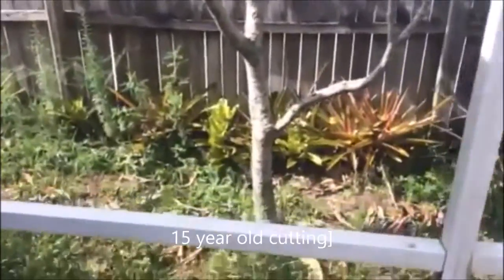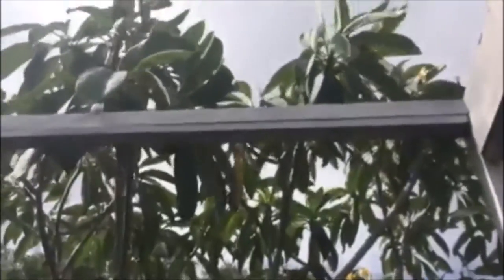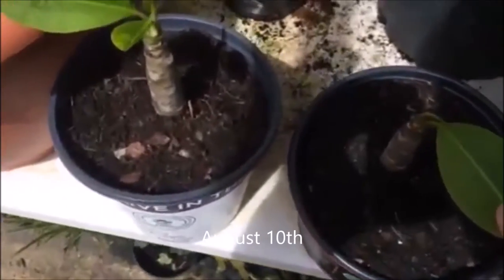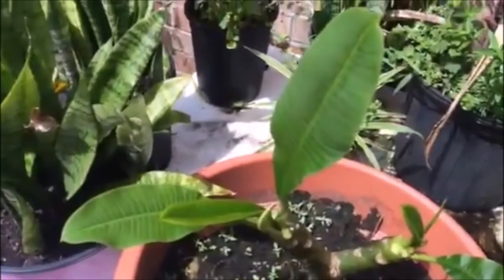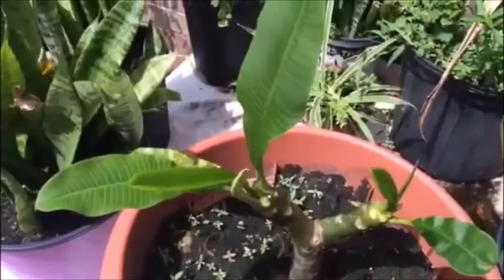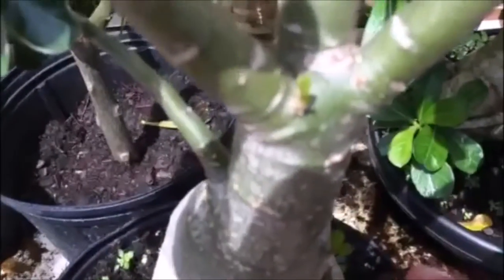Here's the cutting. These are the bag ones. Just wanted to show you the growth on the leaves. It's two days after the first time I shot, and I'm starting to get some growth on here and here, so I'm pretty excited about that.